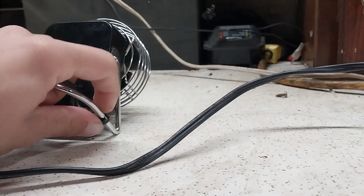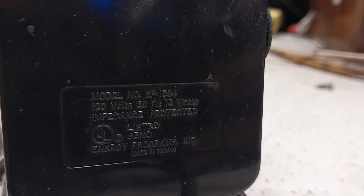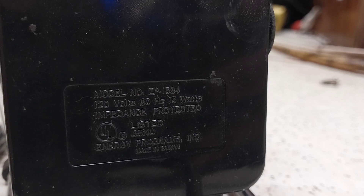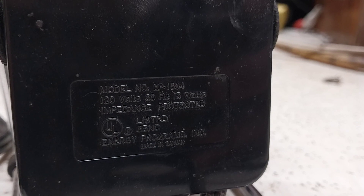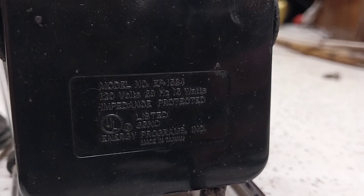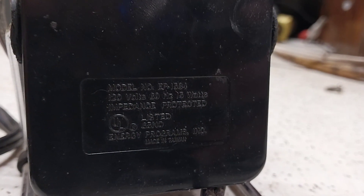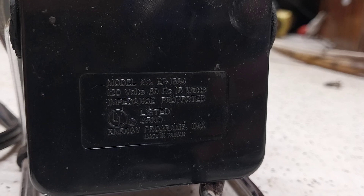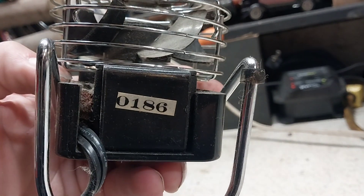The cord outweighs the fan, honestly. It is model number EP15 8-4, 120 volts, 60 hertz, 15 watts — that can't be right. Impedance protected. Energy Programs Inc, made in Taiwan — I don't know if that's who made it or what. The date on the bottom is January of 1986.